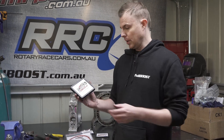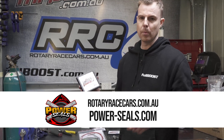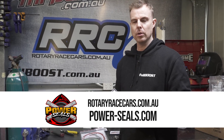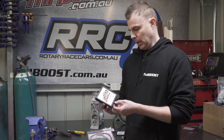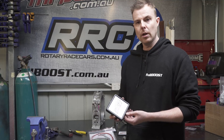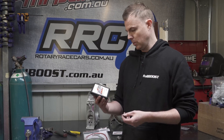If you want to know more, get in contact with the guys at Power Seals via South Coast Rotary. We'll put information in the description on how to contact Kev or find your nearest dealer around the world. That's pretty much all you need to know about rotary apex seals and rotary seals in general. If there's anything else you want to know, pop it in the comments and we'll reply. Until then, see you later.